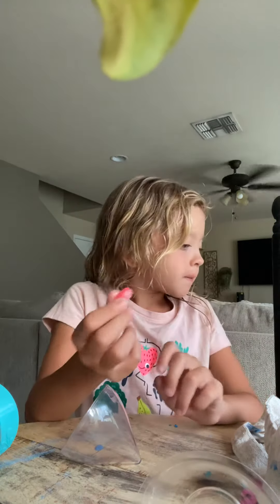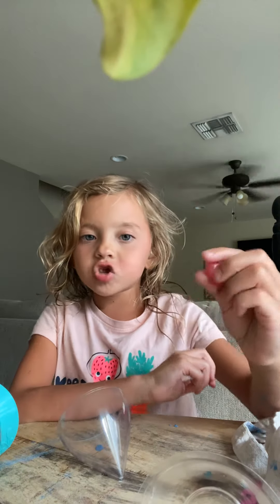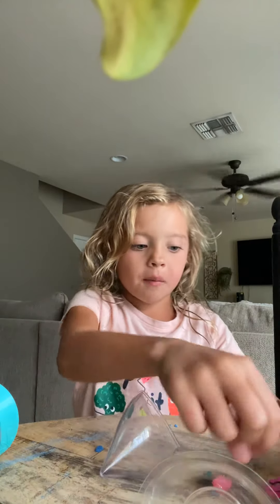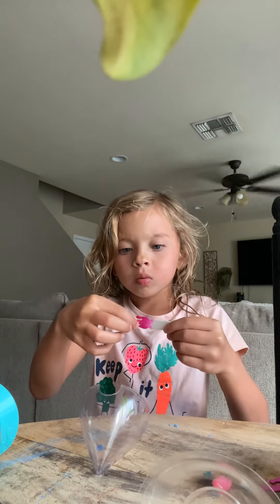Who just colored that? I did. I was going to color it — I love it, it's so pretty. It's a jumbo crystal. Let's see what we have to do here.